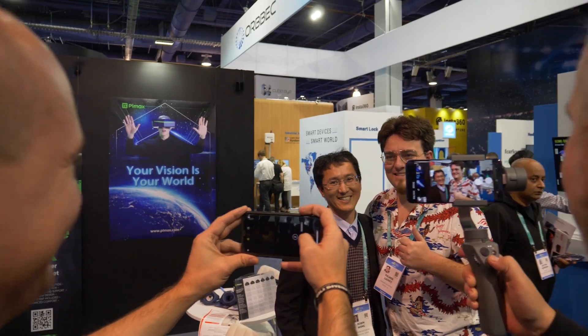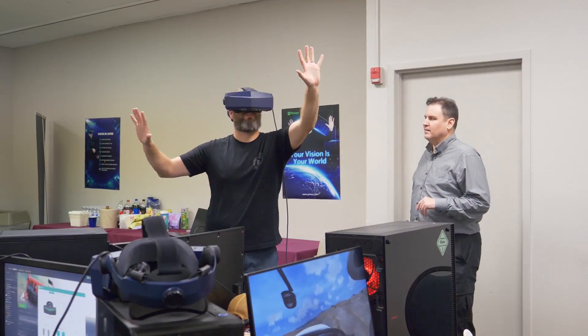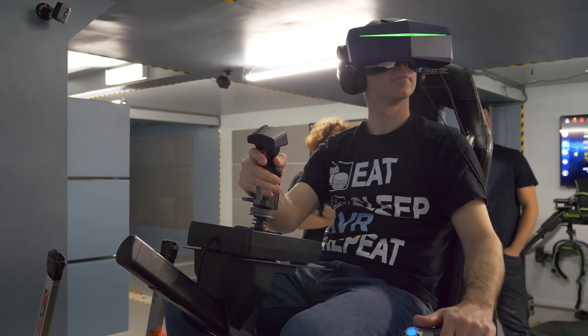During our two meetups in the United States — in Florida and in New York — visitors were super excited, especially by the 8KX with the 4K per eye resolution, the wide field of view, and the immersion never seen in VR before.